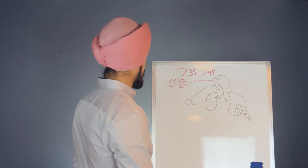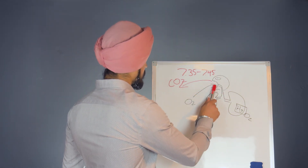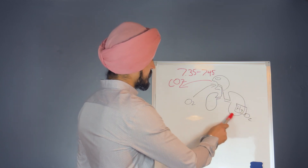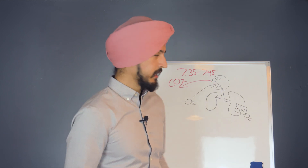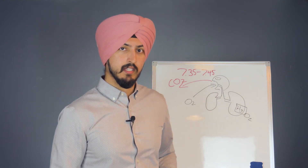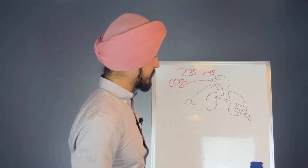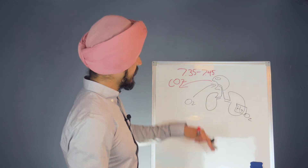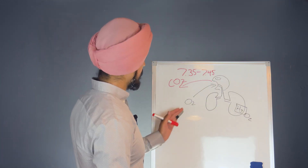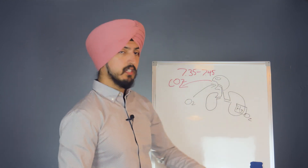When you inhale oxygen, it gets to your lungs and attaches to a molecule called hemoglobin — a protein in your red blood cells that can hold four oxygen molecules. Hemoglobin is like a train that transports oxygen to all of your cells. It gets to your lungs and then carries the oxygen from your lungs to the rest of your body.